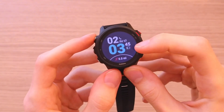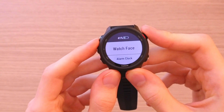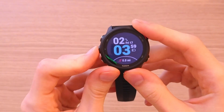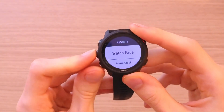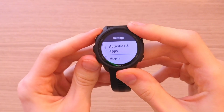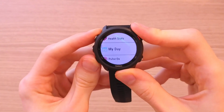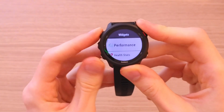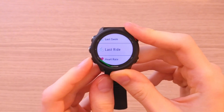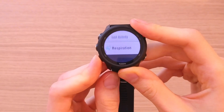When you press and hold the middle button, you get to the watch face and can change to various watch faces. Pressing settings again, you have alarm clock, history, activities, and widgets. You can also edit the widgets — options include last swim, last ride, heart rate, steps, and calories. These are the widgets you can add.